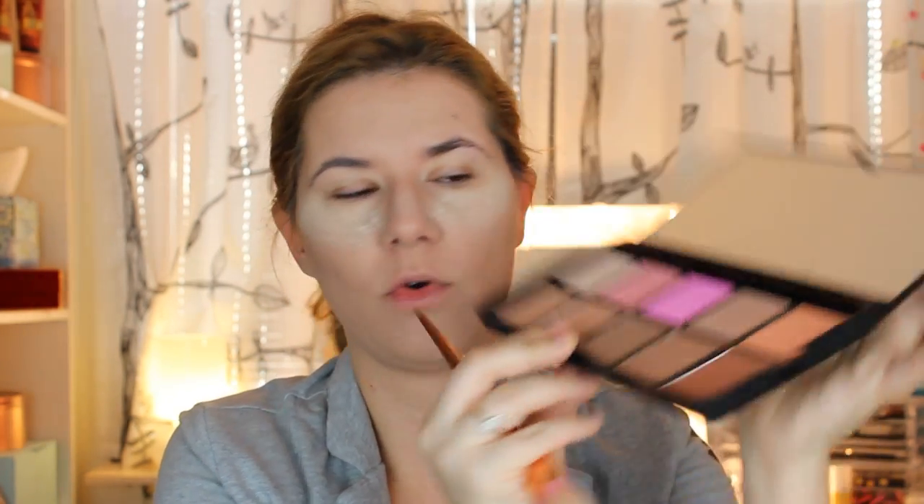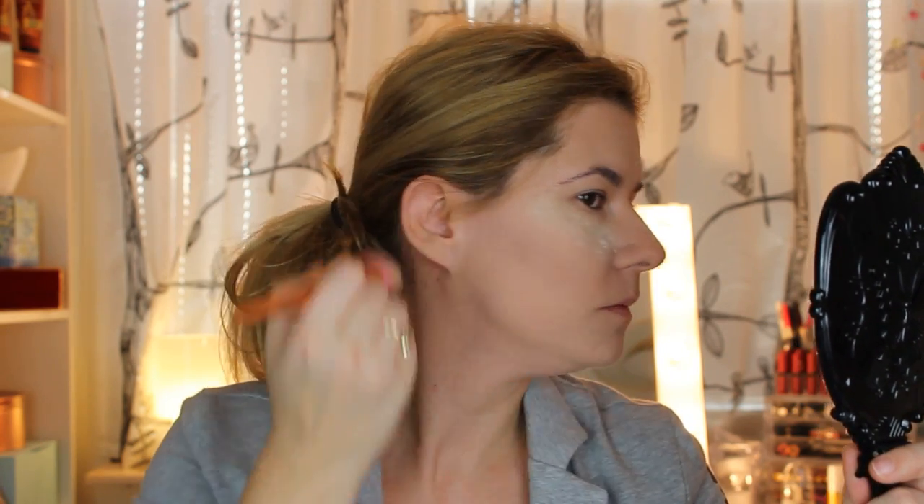Then I'll try a little bit of a darker color and go over the contour with that as well. I include contouring in my foundation routine because I always contour my face. Sometimes I don't use as much contour as I'm using right now, but I always like to have that defined line because my face is round and I just want to make it look a bit longer.